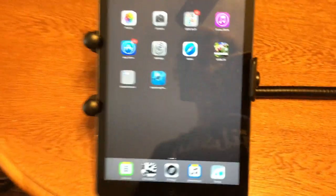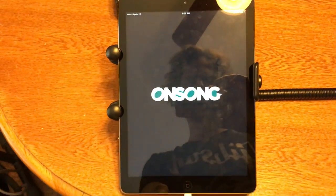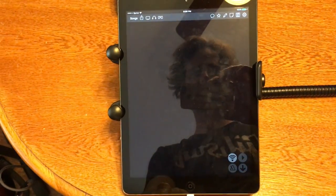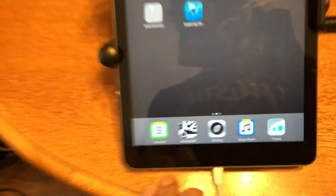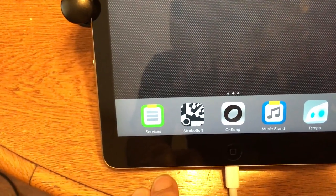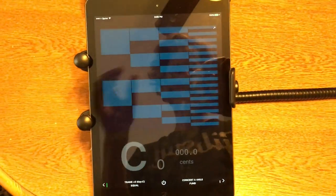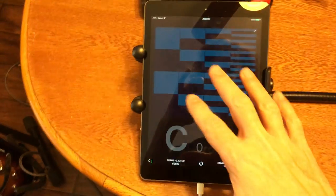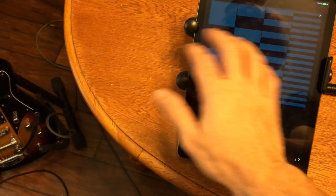On the iPad, I run OnSong for charts, so when I get on stage I'll load OnSong. Once that's loaded, I'll load the Peterson iStroboSoft tuner app. Once both of these are loaded, you can just take four fingers, put it down, and swipe to go between the apps.